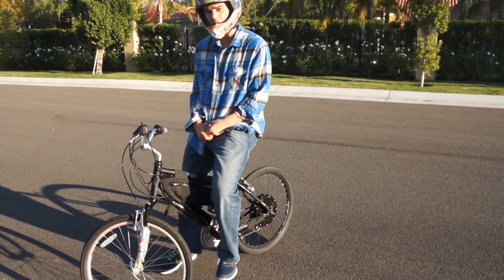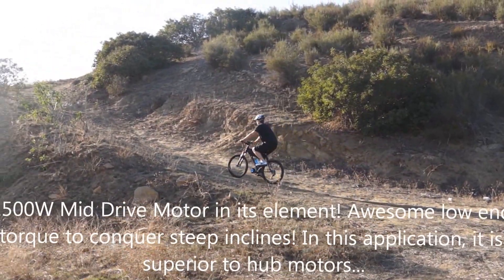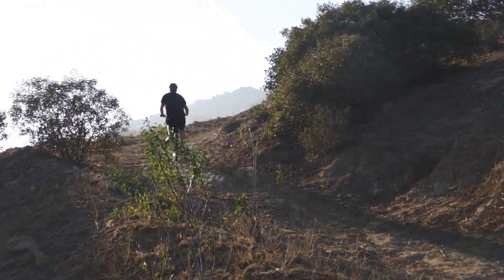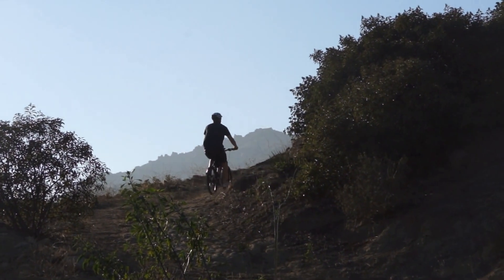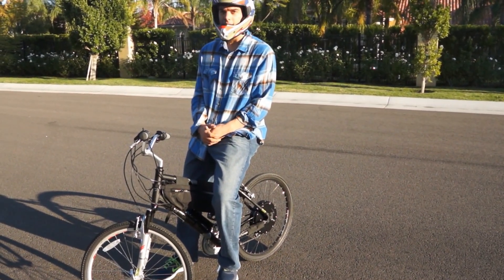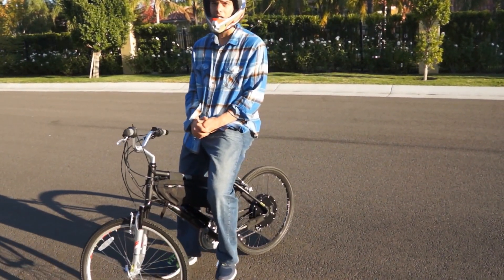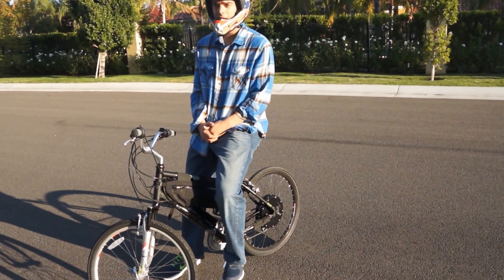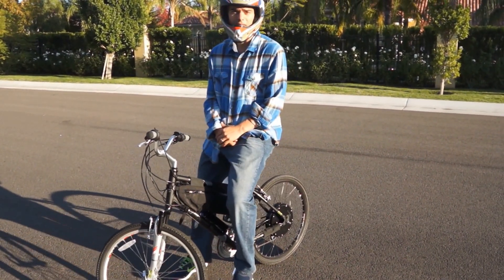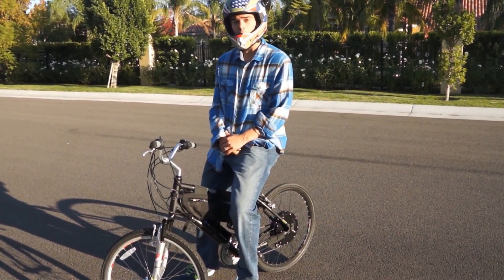What the mid-drive is good for, that these hubs can't touch, is true steep off-roading. If you get that thing down into the low gear, it's like a tractor — you can climb anything. So if that's what you really need, if you have really steep inclines that you want to climb repeatedly, definitely the mid-drive is the way to go. Yes, it's noisy, it's a lot more crude, acceleration is nowhere near that, and you have to fiddle with so many speeds. The speeds can get annoying, but it does work well for climbing.